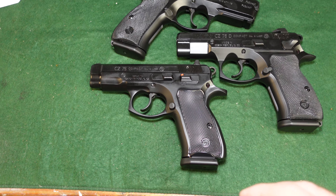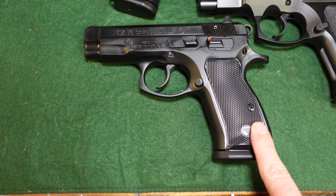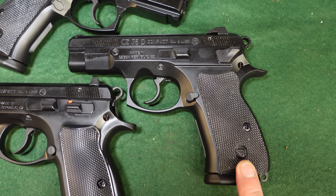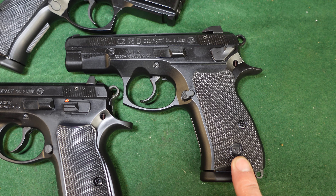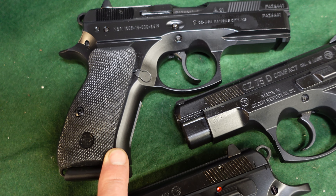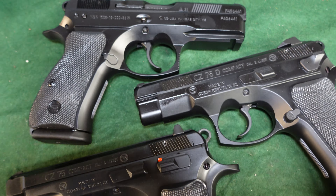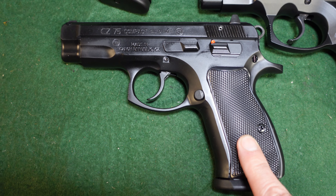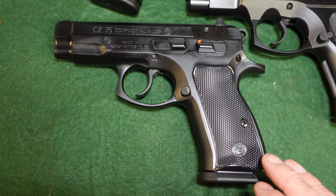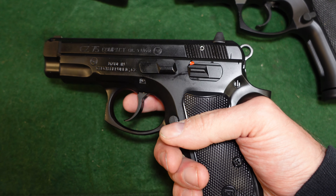Right here we have your standard CZ 75 Compact — just the smaller version of the CZ 75. Over here we have the CZ PCR, which stands for Police Czech Republic. And then we have the CZ 75 P-01 Compact. Your CZ 75 Compact is a 15-round — or 10-round depending on your state — magazine capacity gun.